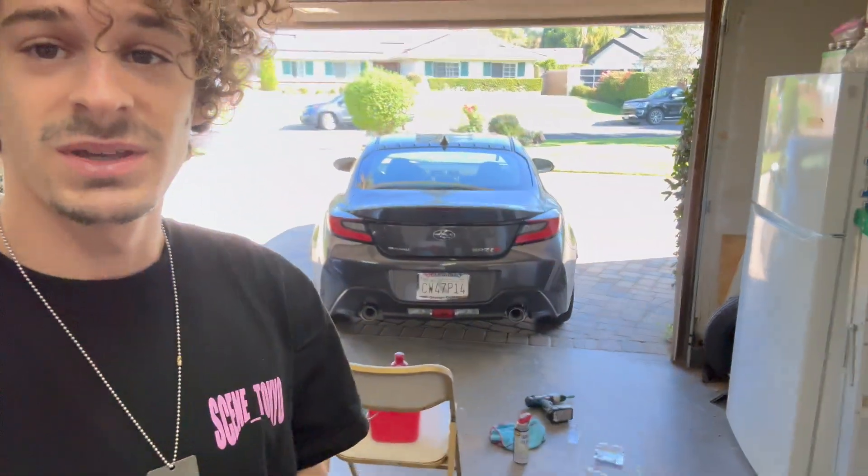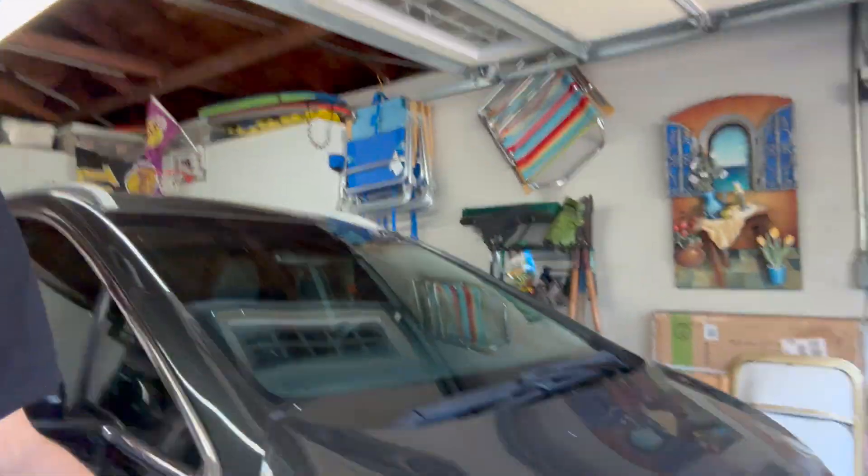What's up guys, welcome back to the BRZ build series part 2. Don't know if I said in the first video that it's part 1, but obviously it kind of makes sense. So welcome back to part 2. Today we're going to be throwing on the TRD spoiler. Nice and easy install — I just got done finishing all the lighting mods. Should be a nice and easy video, shouldn't be long at all.